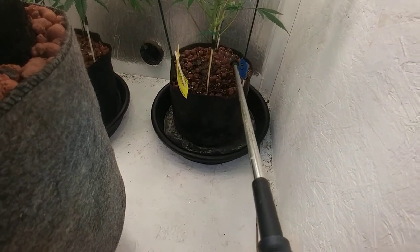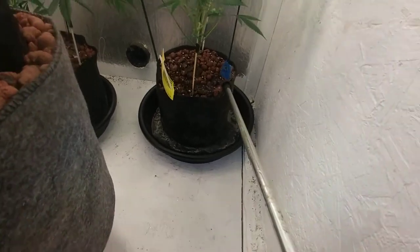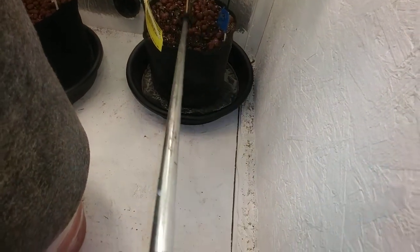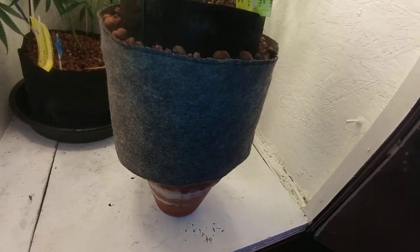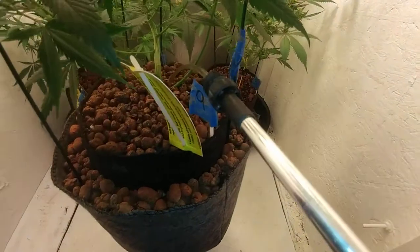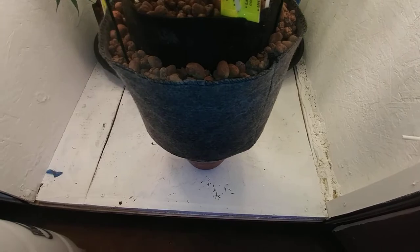Start from the middle and work your way to the edges — not too much, because then the water will come out. Like I said, these with the dish on the bottom I don't worry about too much because it has a little container to catch everything. This one here on a little pot stand — I'll water this one a little bit less than the others. You don't want a lot of runoff because it'll go down on the wood and just sit there. Avoid watering it too much.